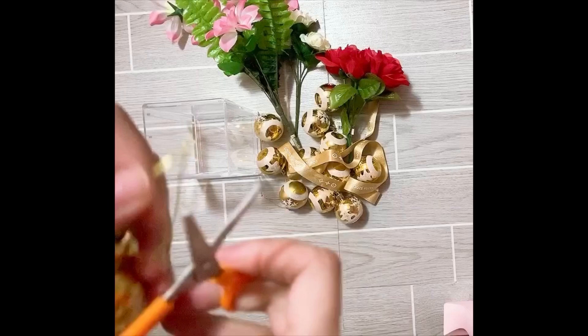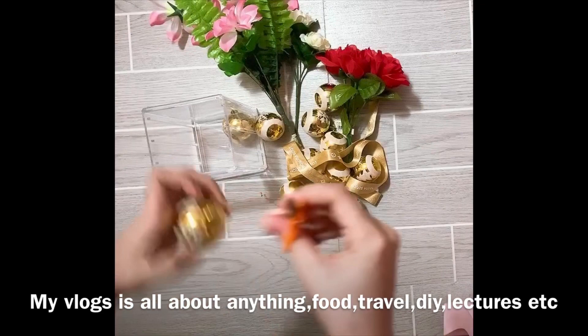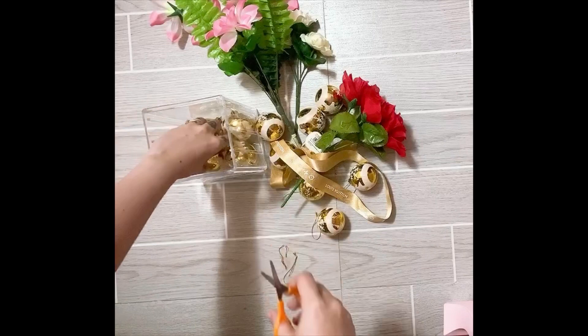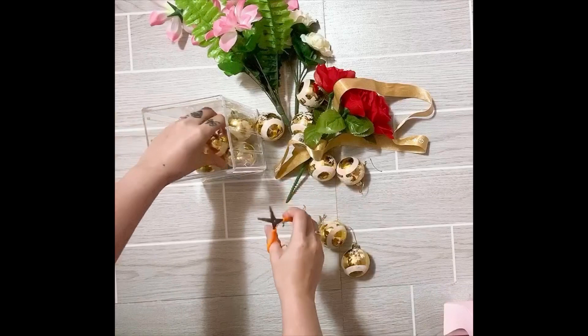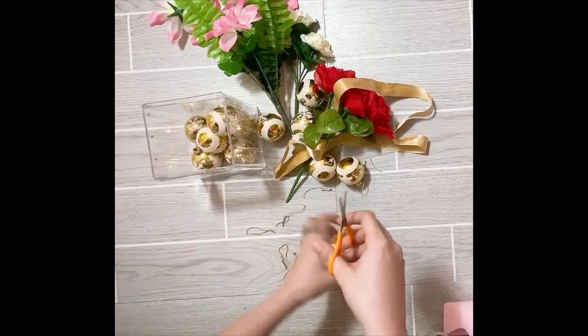Cut all the strips of the Christmas balls one by one and put them inside the jewelry bag stand. You can also use pearls, diamonds, stones from the aquarium, or whatever you want. I chose Christmas balls because that's the only thing I had in my storage room, and I really love the color because it's gold — it fits with the color of our Louis Vuitton ribbon.